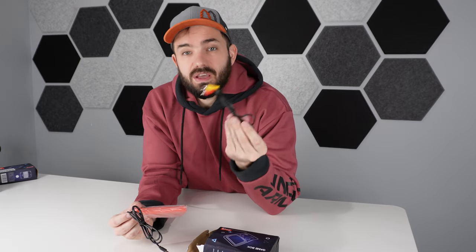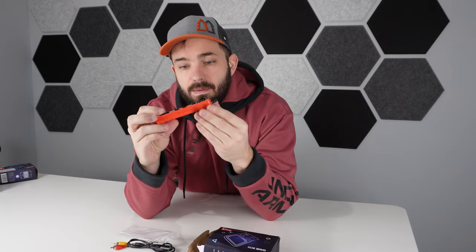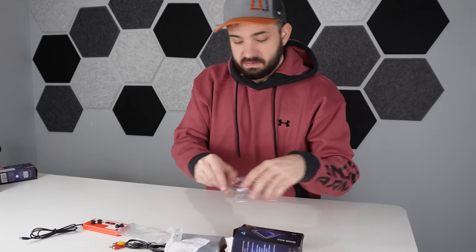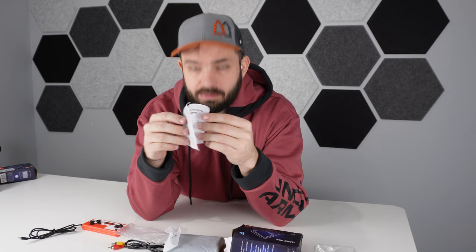Looks like this one has some kind of video output, so I'm going to have to set up a TV when we test this guy out. Next up, we have a little controller — about the quality you would expect. It weighs about as much as the cable. We got ourselves a little user manual. It's called the Retro FC in here, so a couple different names between the box and the unit.